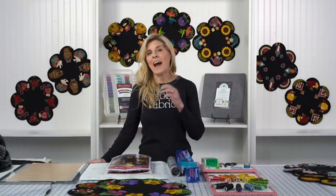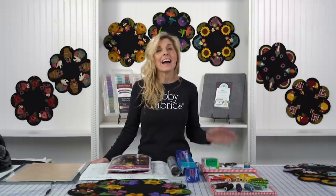Hi, it's Jen from Shabby Fabrics. Today I'm going to show you how fun and easy wool appliqué is. You may have always been working with cotton fabric and said wool is not for me, I don't understand how to work with wool. That was me for a long time, and then I said I love the look of wool, I'm going to figure out how it works — and it's so much fun, it's so easy.